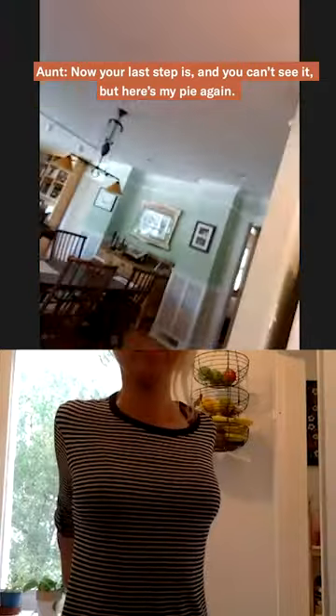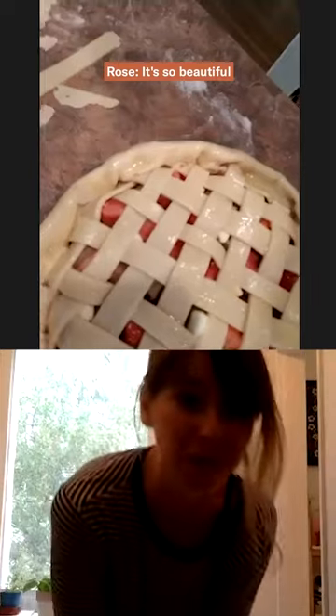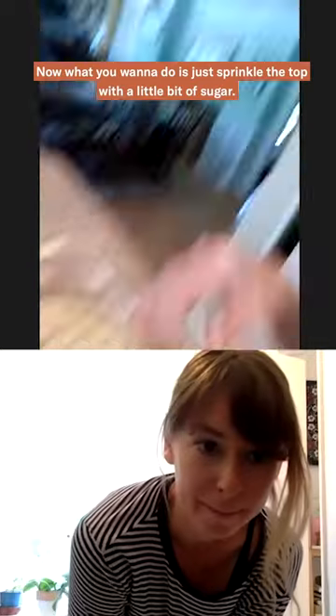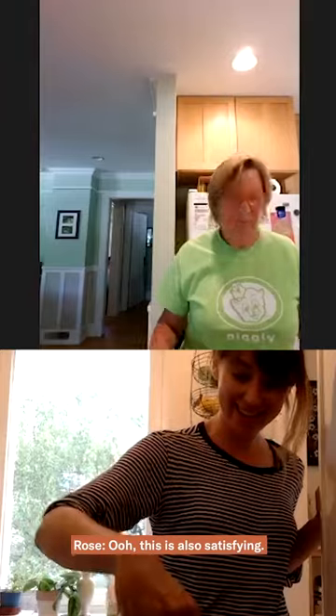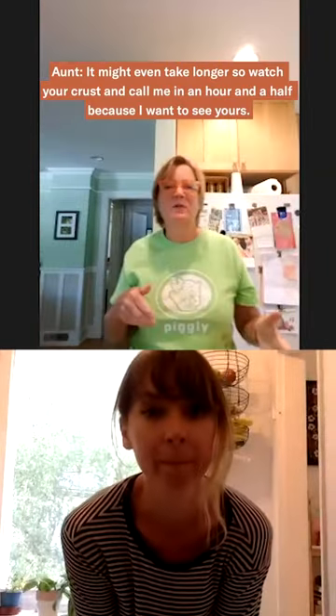So now your last step — here's my pie again — it's so beautiful. What you want to do is just sprinkle the top with a little bit of sugar. This is also satisfying. It's probably going to be an hour total. So 200 degrees for 15 to 20 minutes, and then 175 for the other 35 to 40. It might even take longer — watch your crust.